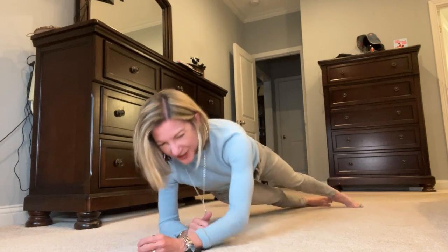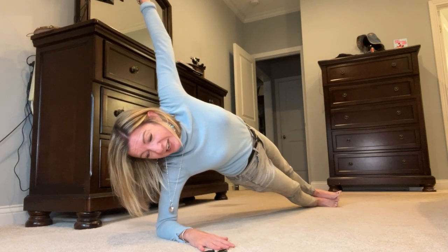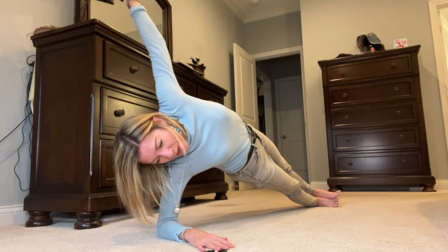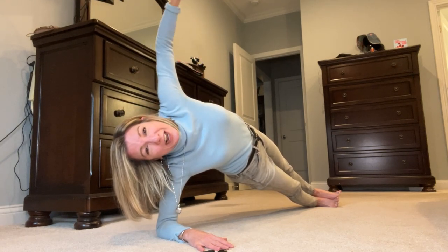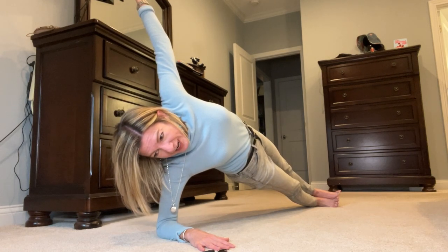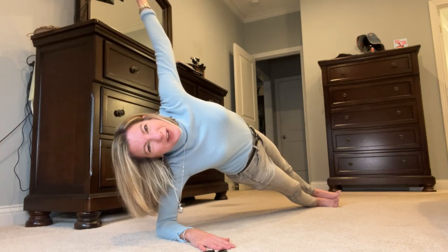One minute. I'm going to go ahead and do side plank just for something different. Lifting your hips, stacking your feet if you can, or maybe you have your top foot in front of you. Reaching your top arm to the sky. Really lifting your hips, exaggerating that movement, staying nice and lifted out of your bottom shoulder. Making yourself stronger.